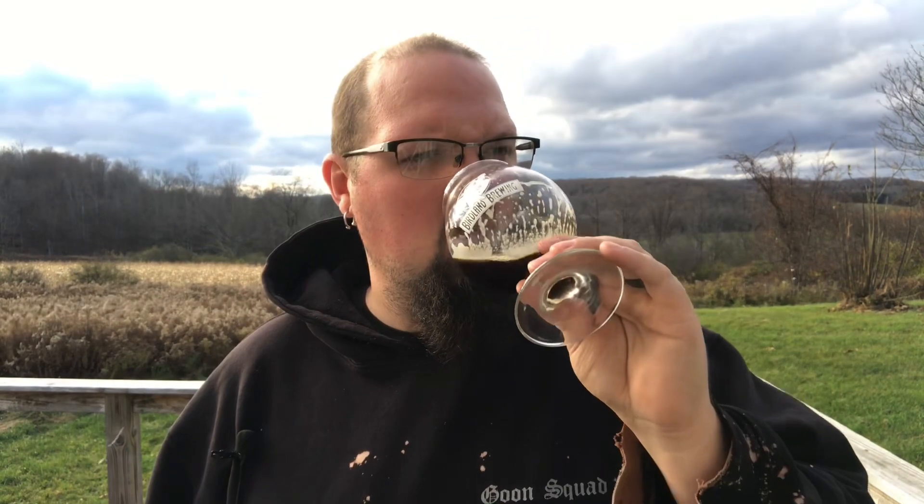Now let's get a taste. Smooth, creamy, decent thickness to it — it's not real watery and thin the way a lot of porters seem to be. That molasses is coming through strong. If you're a fan of molasses taste you'd like this one; there's a lot of molasses coming through, with a little bit of caramelly character as well.